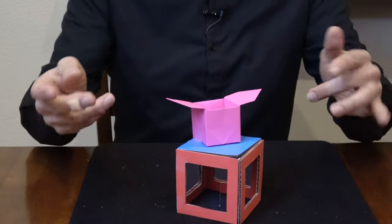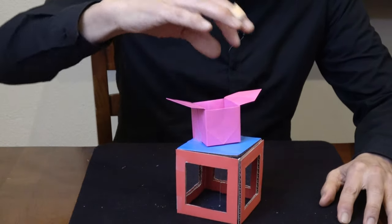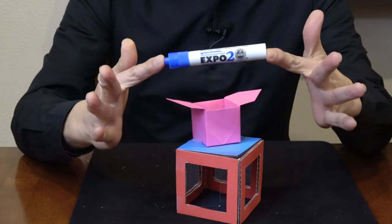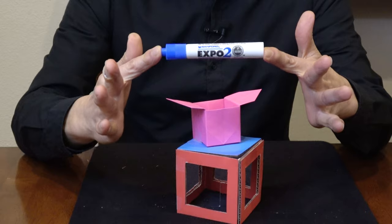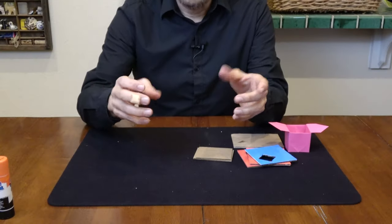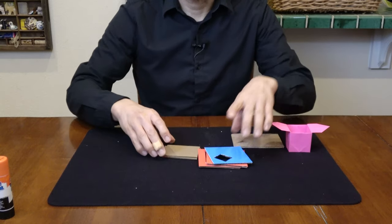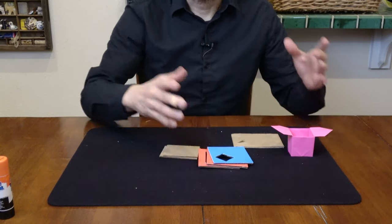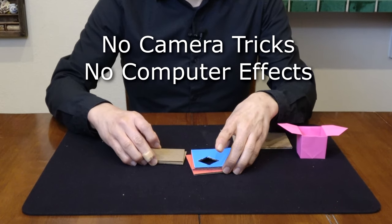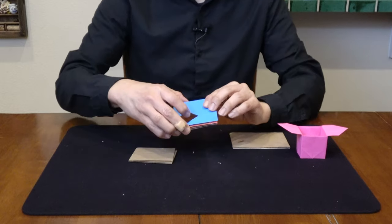Hello everyone. In this video I'm going to teach you an illusion that was inspired by Mary Poppins. Ever since I was a kid I've always been intrigued by that scene where Mary Poppins appears to pull things out of her carpet bag seemingly from nowhere. This is an illusion that tries to recreate that effect, but there are no camera tricks and no computer generated graphics — it's all just an illusion that you can build yourself.